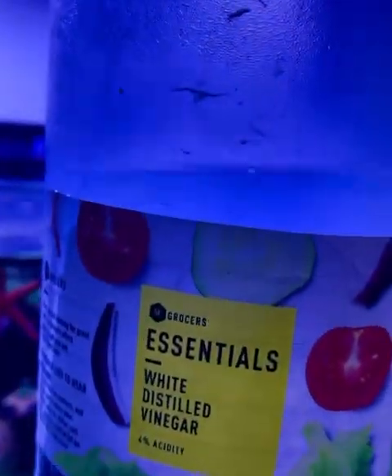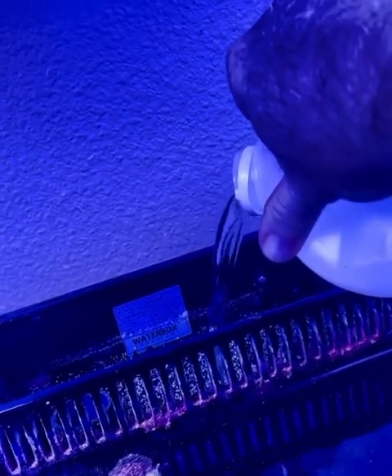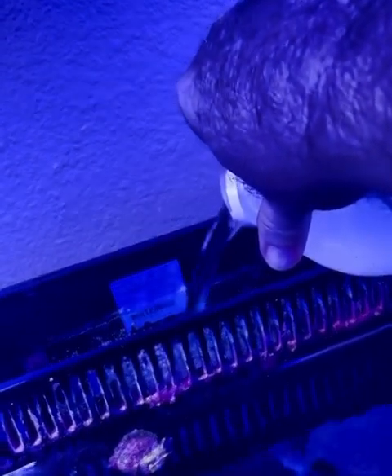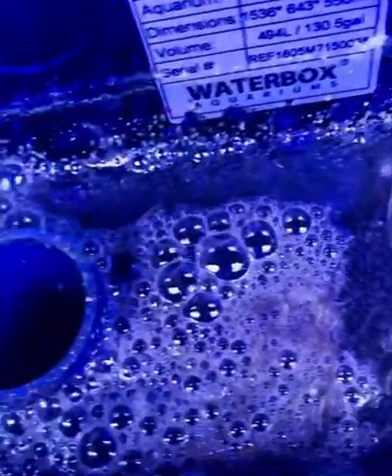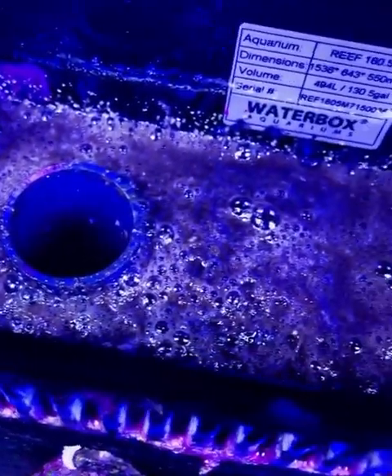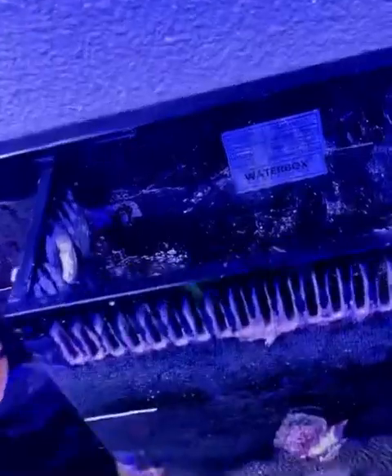I'm going to use vinegar to clean it. After I drained it down, I filled it with vinegar — about three gallons worth. It is messy and disgusting in there, but this is finally going to get my overflow box clean, at least until next year. I'll let this sit for a couple of hours while I clean the sump and some of the other equipment. You can already see it's starting to work — those bubbles are just dissolving the calcified bits and breaking down all of the dirt. You can see the scum layer on top floating up; it is doing a good job breaking down that dirt.